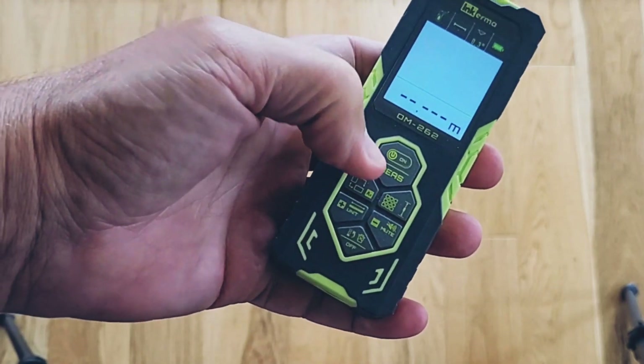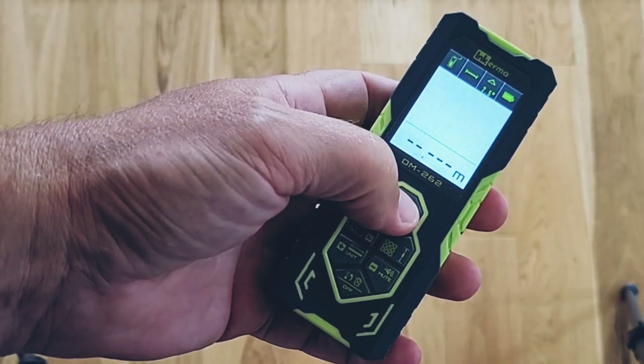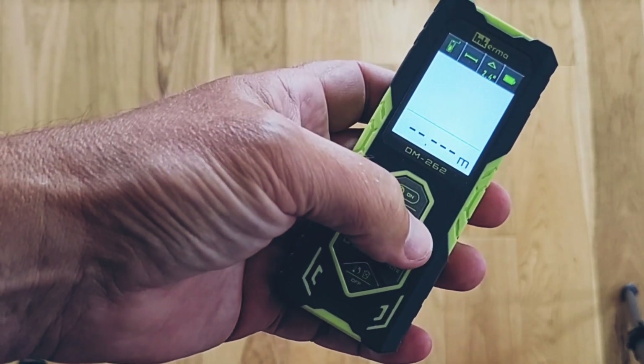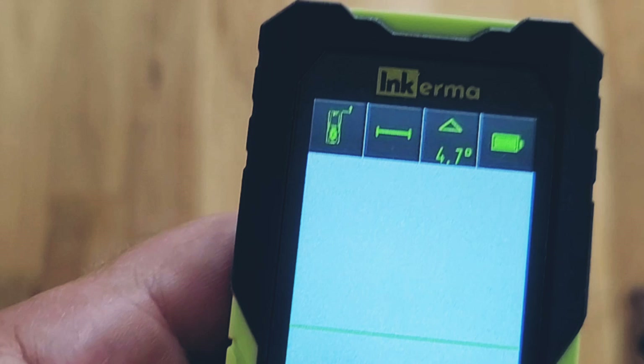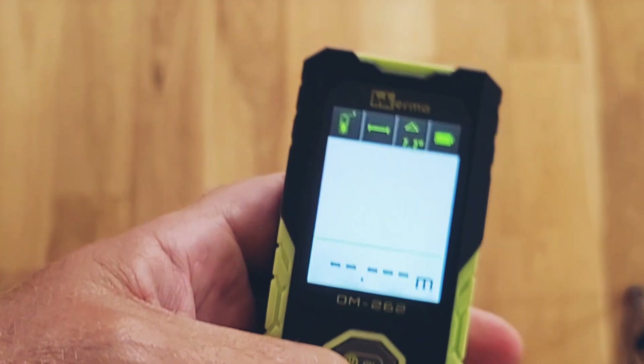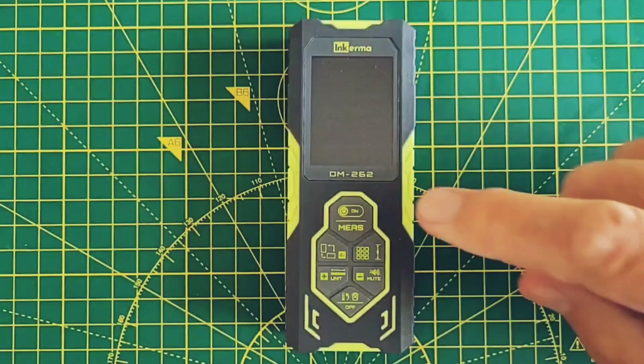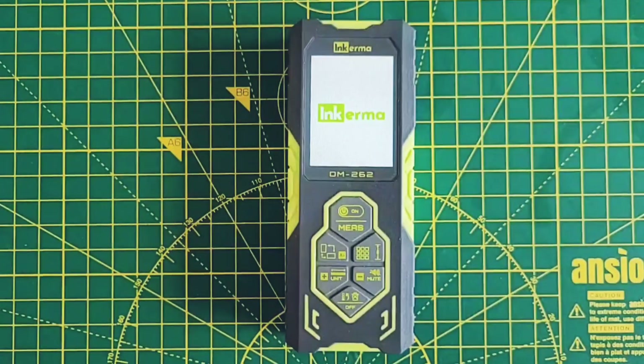The plastic casing feels sturdy — this feels like it's built to last. The controls are all together below the screen, the buttons are rubberized and each has multiple functions. The backlit LCD color display is clear and bright — you can certainly use it outside on a sunny day. The whole unit just feels well made.